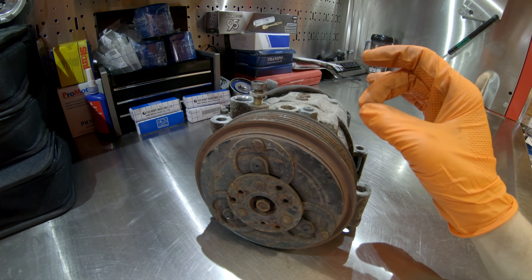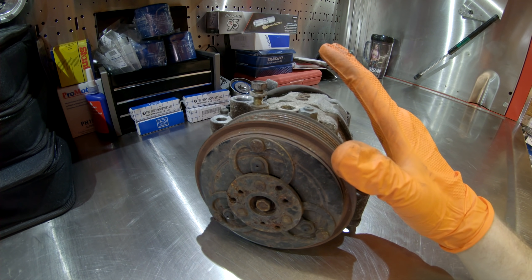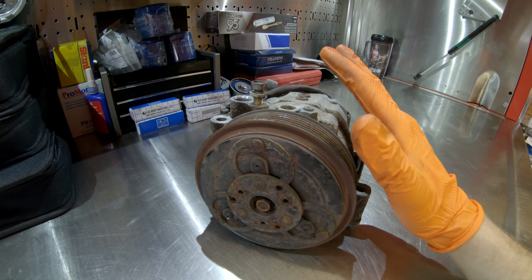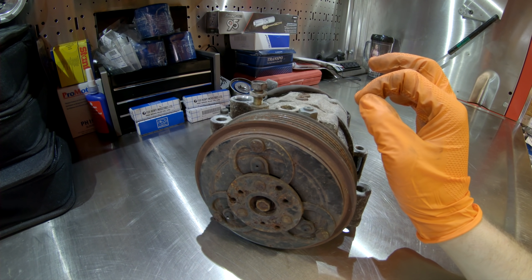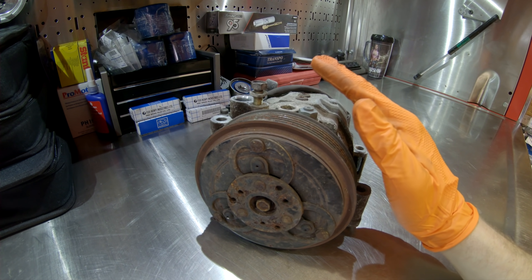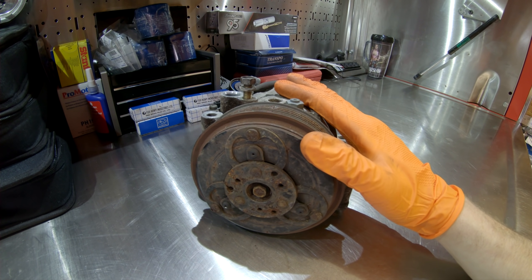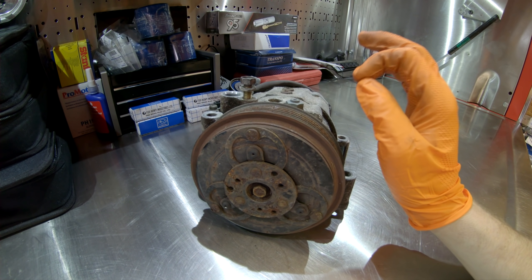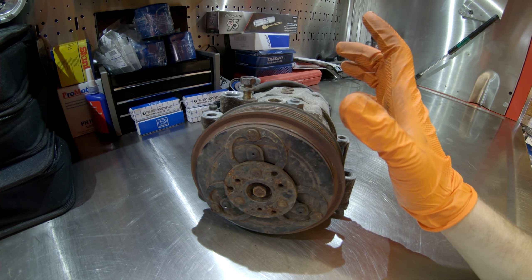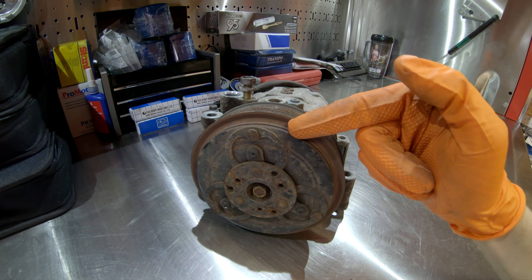Number three on the list is the AC compressor — this specifically pertains to the EZ30D phase one, which is the 2001 to 2004 model year. There are three main failures that occur with the AC compressor. Normally this compressor does not fail for its refrigerant compressing abilities — the failure occurs at the electromagnetic clutch, the O-rings sealing the refrigerant lines, and the revolution sensor on the back of the compressor.